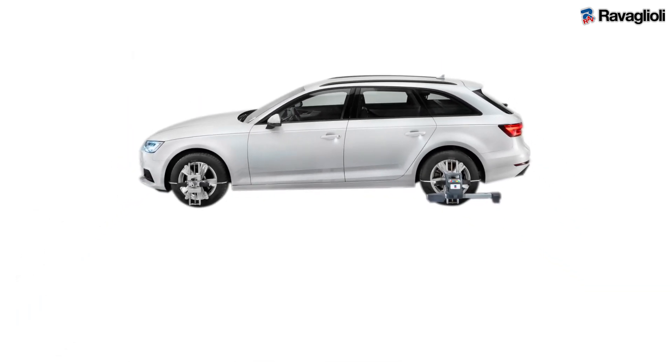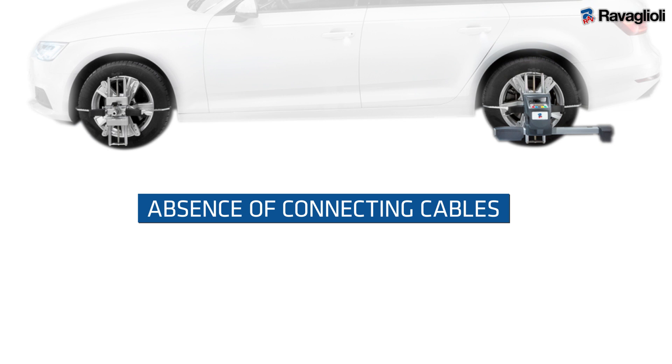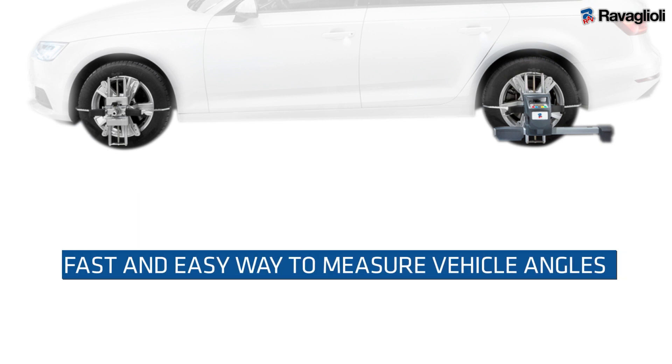The ADAS panel is centered using the clamps and the measuring heads of the wheel aligner. The absence of connecting cables between the front and rear provides a fast and easy way to measure vehicle angles.